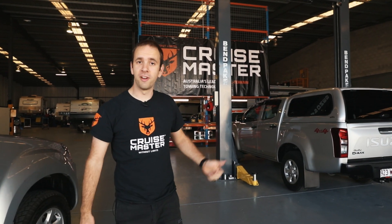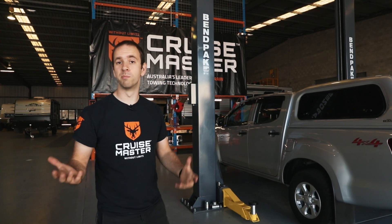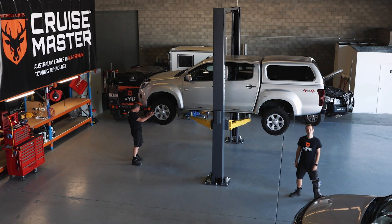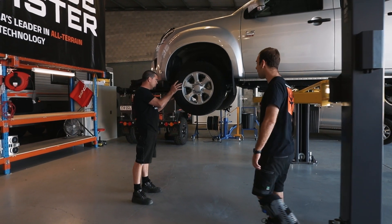Here we are in the CruiseMaster Tone Performance Center, and this is our vehicle fit-out area. The team in here have got years of experience fitting suspensions, bull bars, and all types of products. Over the next few months, we're going to be keeping Chris here very busy fitting products to both of these D-MAXs.